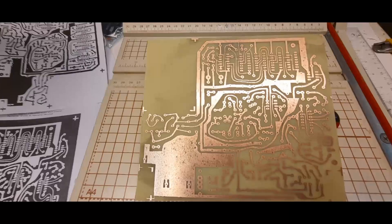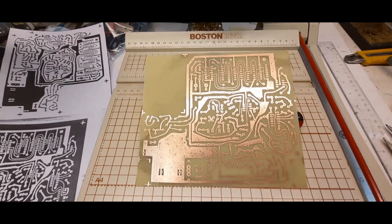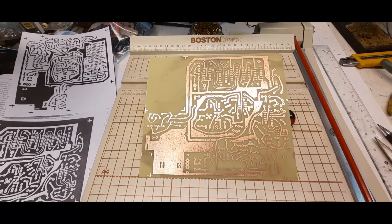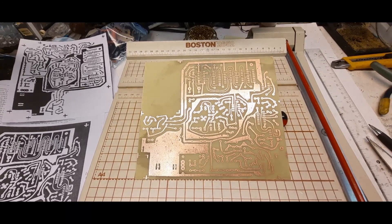Thanks to them I really learned a lot — still learning. As for this board, it's good. The next step is to drill it out, then start putting components on. I'll update you when I get about half the components done.